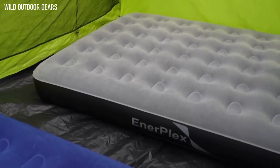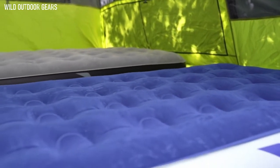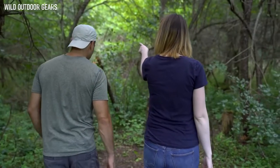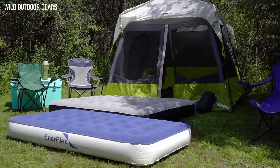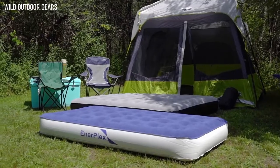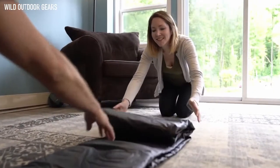Providing the same great stability and comfort EnerPlex is known for, this bed is waterproof and puncture-resistant to stand up to the elements. All EnerPlex airbeds are designed with our NeverLeak technology, tough enough to beat the outdoors with all of the indoor comfort you need to get a great night's sleep. Whether you choose our striking gray and black or blue and white color combinations, each bed comes in both queen and twin sizing.